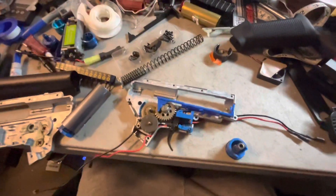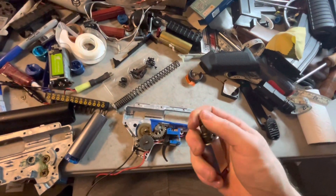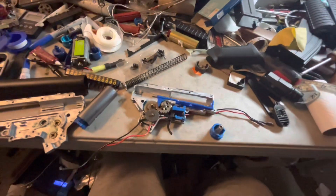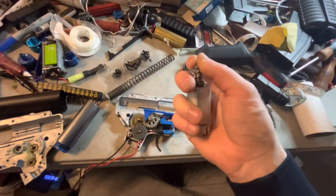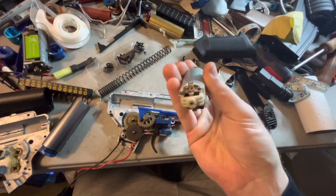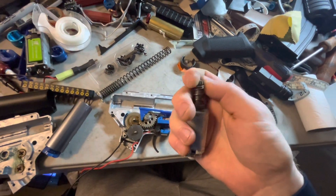I got this OEM Syma Platinum neodymium magnet motor because these BAMPs do not have a neodymium magnet motor. This is the motor that came out of it — it is a standard white end bell garbage motor.